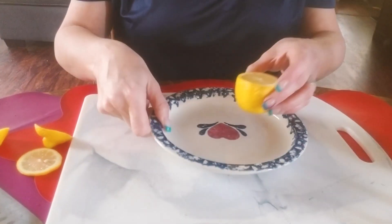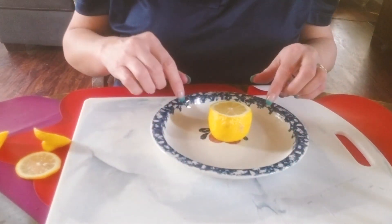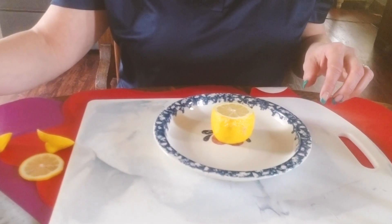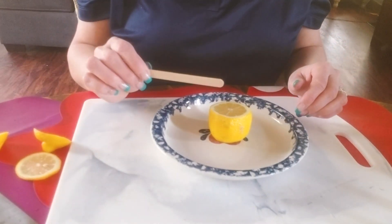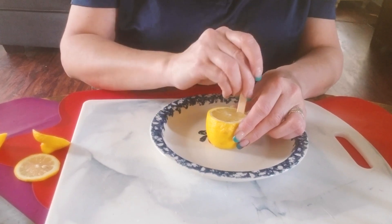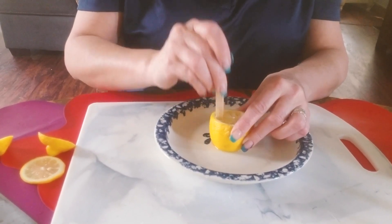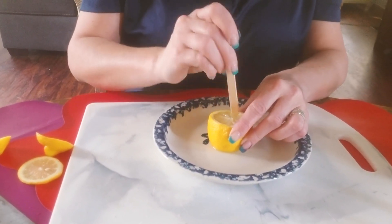Now I'm going to bring in a plate with a lip, and the point of that is to collect all the runoff because it's going to be messy. I'll take a craft stick and start poking into the lemon — again, this is to get the juices flowing so you'll see the reaction better.